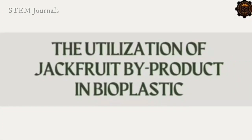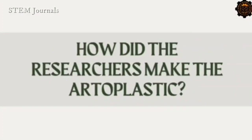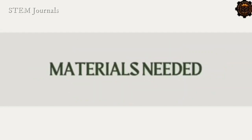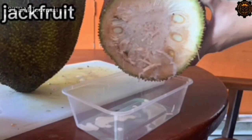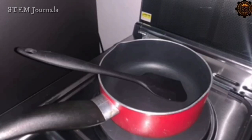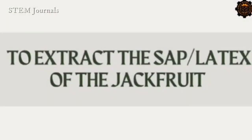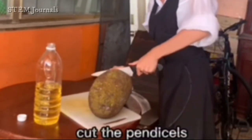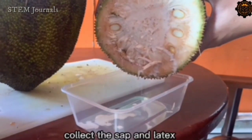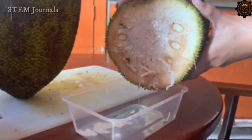How did the researchers make the bioplastic? To extract the jackfruit by-product, coat the blade of the knife with coconut oil and cut the fruit itself first, then collect the by-product of the jackfruit manually.